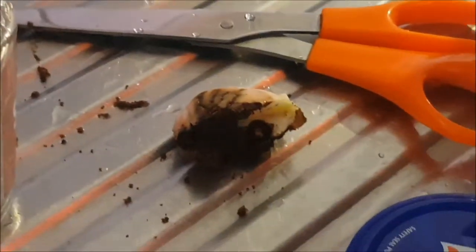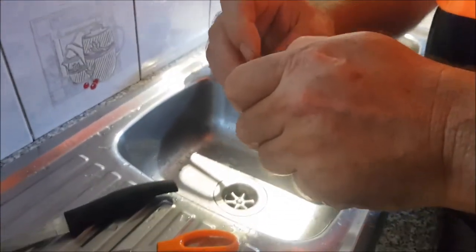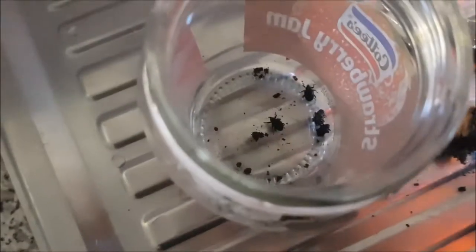So if you just stick your seeds in the ground and hope they're going to grow, that might not work out for all and sundry, because there might not be anything left to grow.